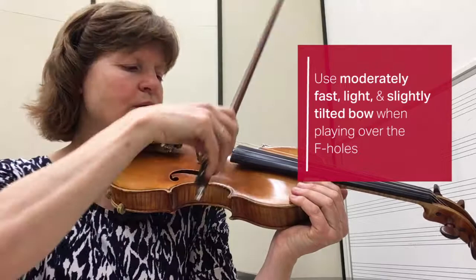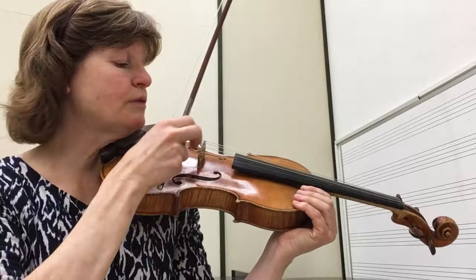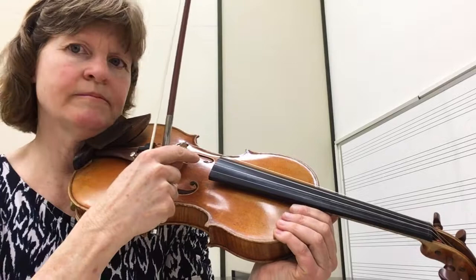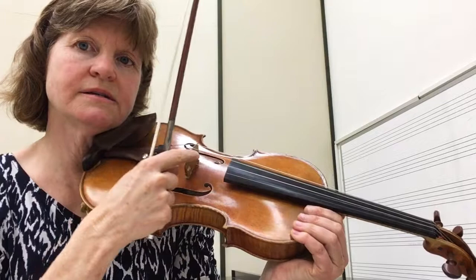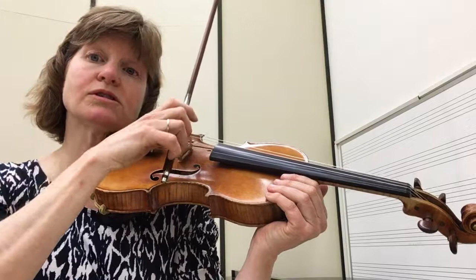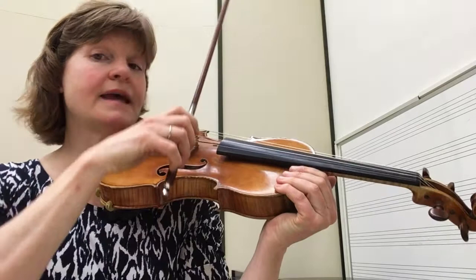Then there's the truck lane — that's the close-to-the-bridge lane — where my bow has to act like a truck. Remember how I said the string was spongy near the fingerboard? It's medium tough in the middle, but it's very, very hard next to the bridge. The string is very firm here, so my bow has to match that. I'm going to do a truck bowing next to the bridge: slower — trucks are supposed to drive slower than cars — heavier, and with all 18 wheels down on the hair.